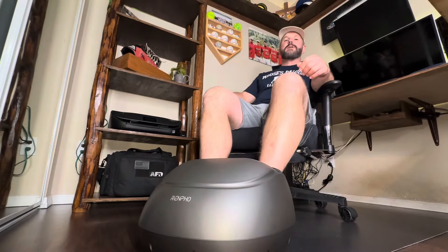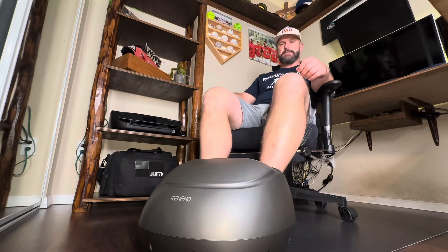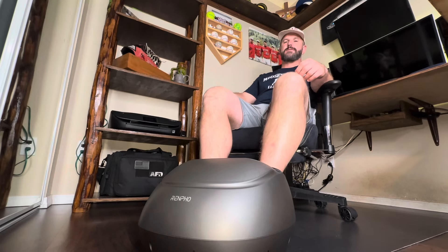One more thing before you go: the Renpho company is a big fan of the world's greatest dad's in-depth and informational videos. About a month ago they reached out and asked if they could send me this foot massager for video review purposes. With that being said, all the thoughts and opinions expressed in this video were my own, and I always do my best to accurately describe any product I review. I hope this video helped you out — we'll see you next time.